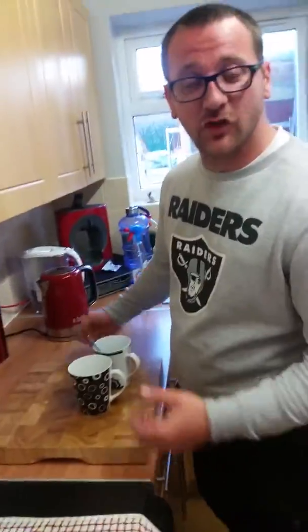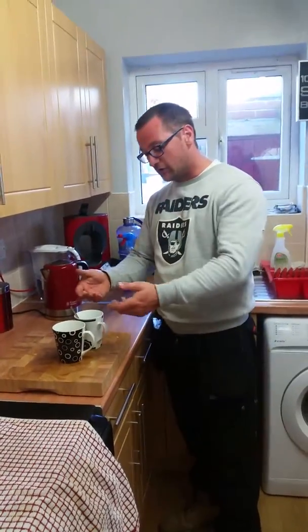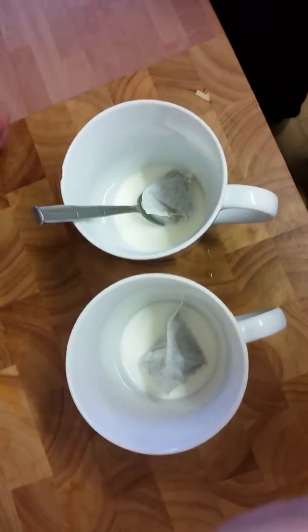Right ladies and gentlemen, I'm going to show you how to make a proper cup of tea. I've already put the milk in and the sugar in with the tea bag. So there's two sugars in each and a tea bag in each.